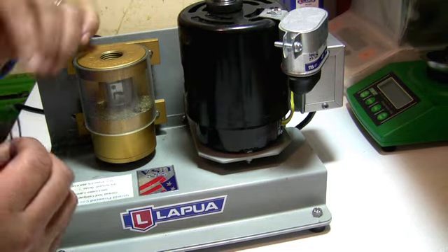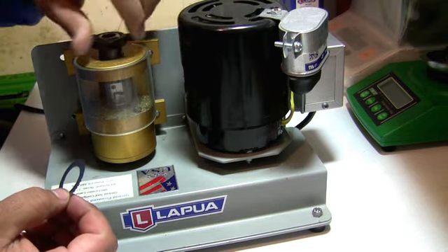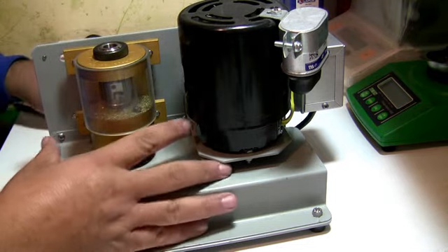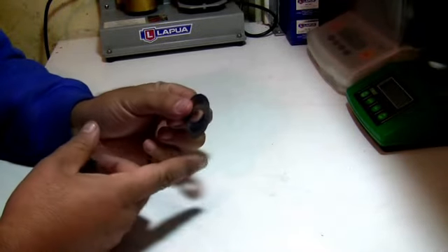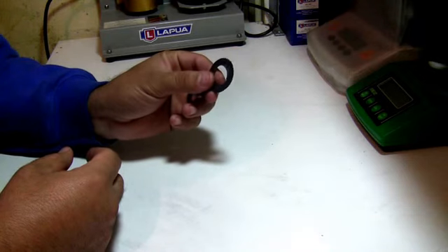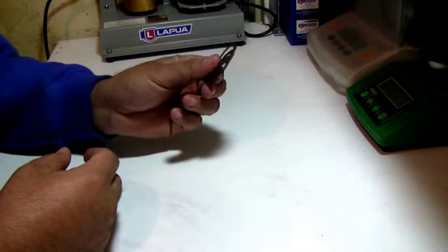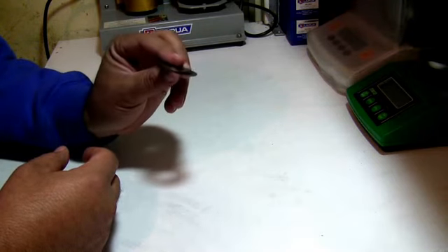These are very useful, they're great to have, and it's a cheap tool — it's almost a must. If you have it, I guarantee you'll find good use for it. You get these from Brown Nails or Sinclair; they're actually pretty cheap.